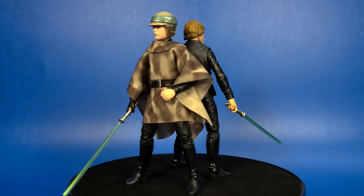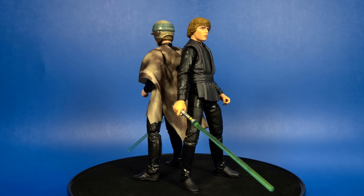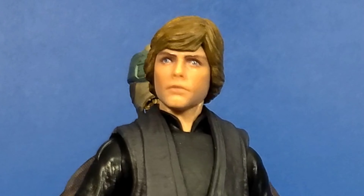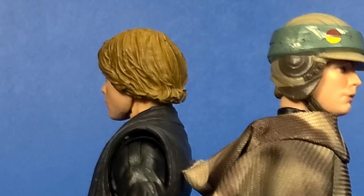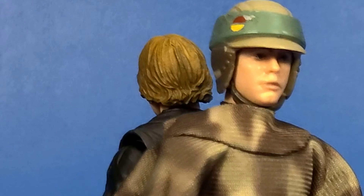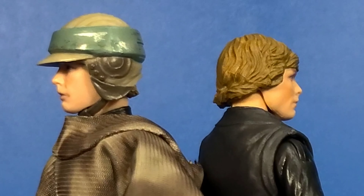Just for fun guys, here he is with the other Star Wars Black Series Return of the Jedi Walmart exclusive Luke Skywalker. They look great together. Of course the Walmart exclusive comes with the vest and no black glove on his right hand. But they fit right into your collection. The new Endor Luke may be my favorite Luke so far.